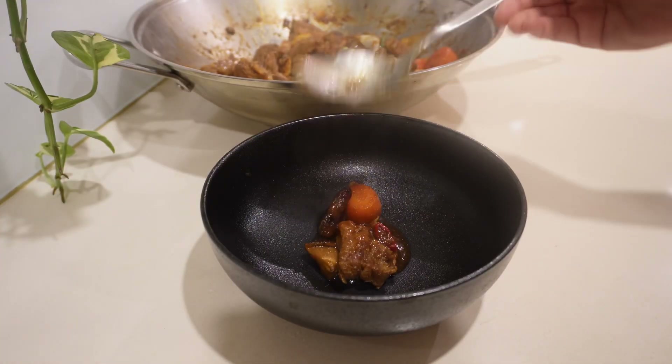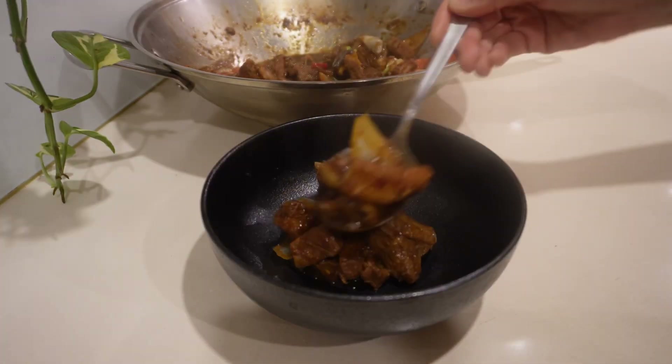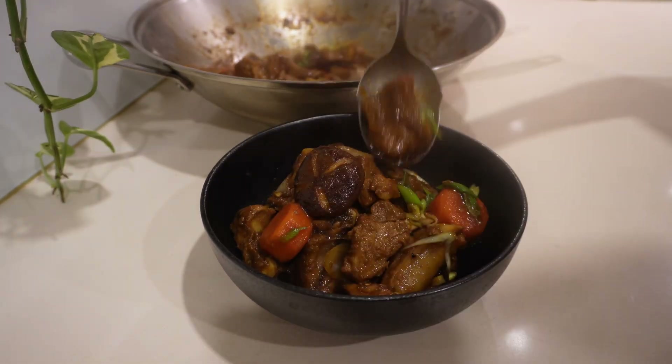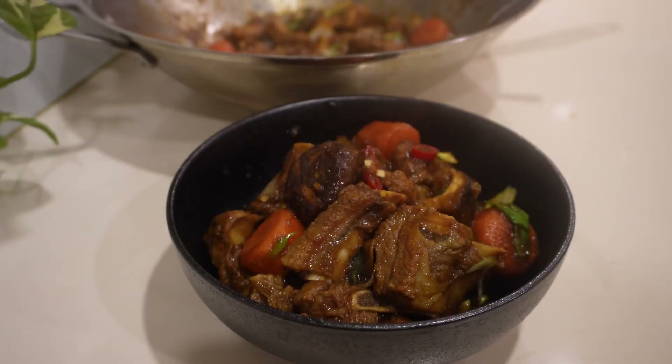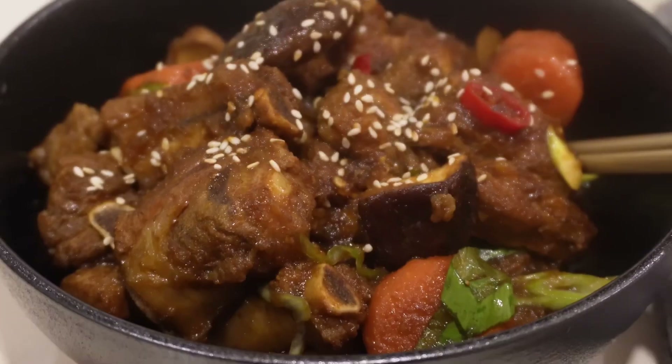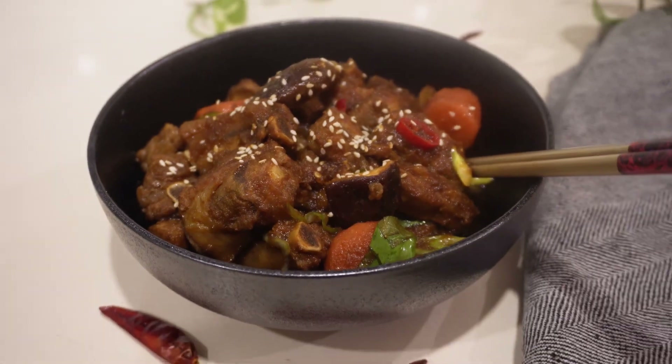This dish is a variation of the traditional Korean braised beef short rib, which is galbi jjim. For those who like extra jazziness and spiciness, you can definitely adjust the amount of chilies to cater to your tolerance for spiciness.